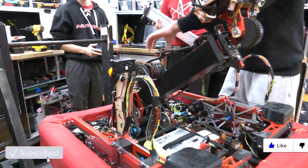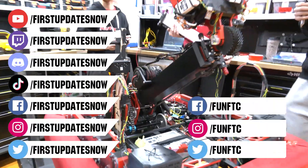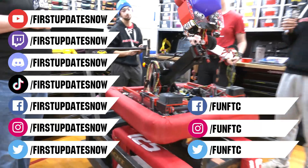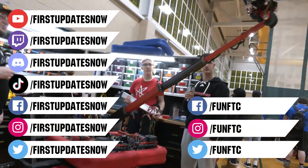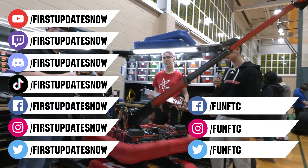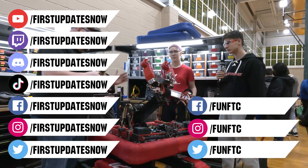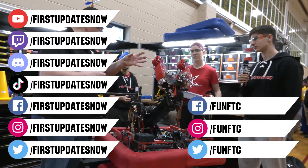Don't forget to like, subscribe, and ring the bell to stay up to date on our new videos. Keep the conversation going and provide your input to our content. Watch our live shows at twitch.tv/firstupdatesnow. Join our Discord at discord.gg/firstupdatesnow. Check out Fun FTC on Facebook, Instagram, and Twitter, and First Updates Now on Facebook, Instagram, TikTok, and Twitter.